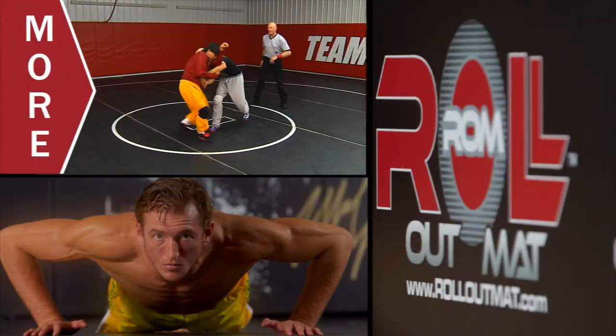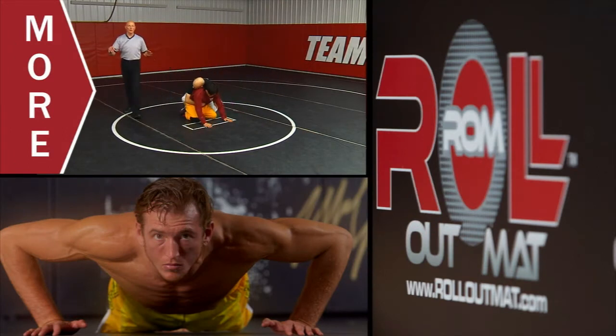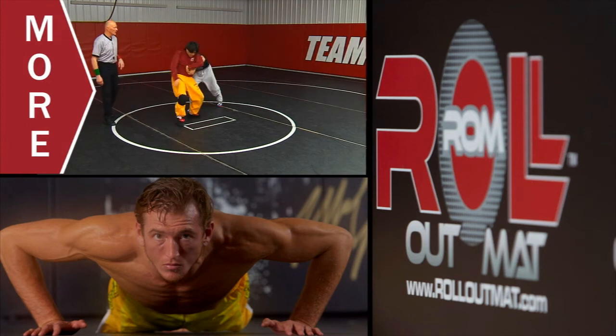We're going to start drilling down the mat. Right now he's doing a stand up — he's going to get up. The bottom guy is working 30 to 40 percent, controlling hands and turning. This is about drilling.